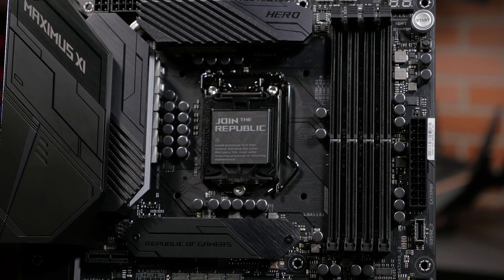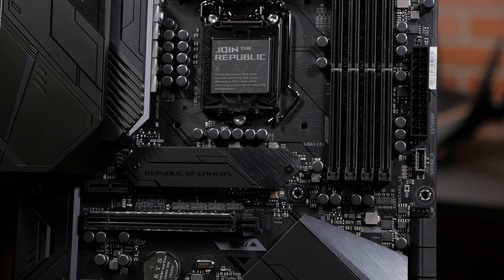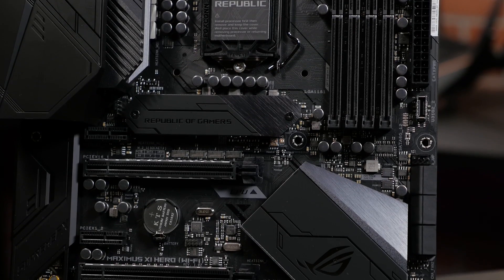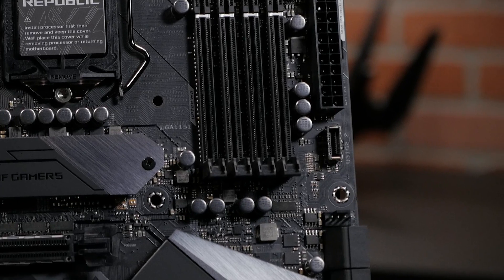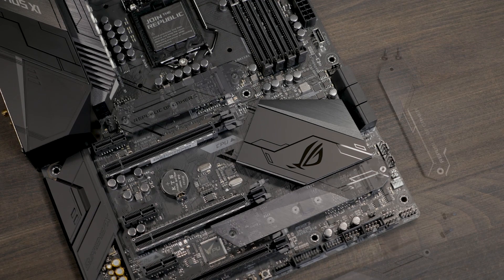Also on the board, you will find four DIMM slots that can take up to 64GB of DDR4 RAM with OptiMem II support for stronger memory signaling and stability. There's also one USB 3.1 Gen 2 front panel connector, as well as dual M.2 NVMe sockets.